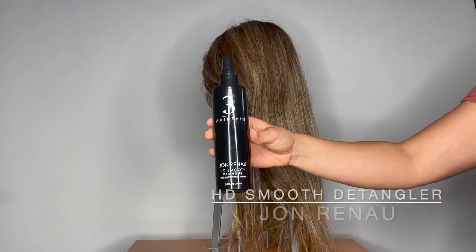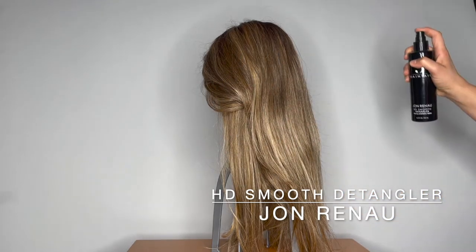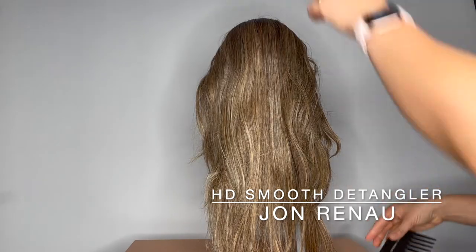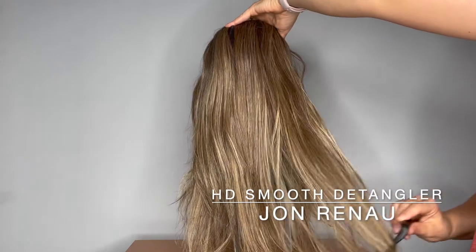The Jon Renau detangling spray is a great product to use in combination with the wide tooth comb. A few sprays of the detangling spray before you start combing your wig really helps remove some of the tangles.